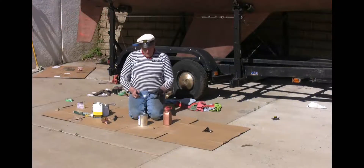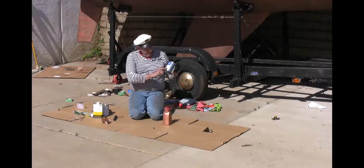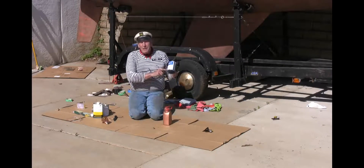Okay, now we're ready, I hope, to do the bottom. I've got our Smooth Sailing anti-fouling copper Teflon bottom paint.